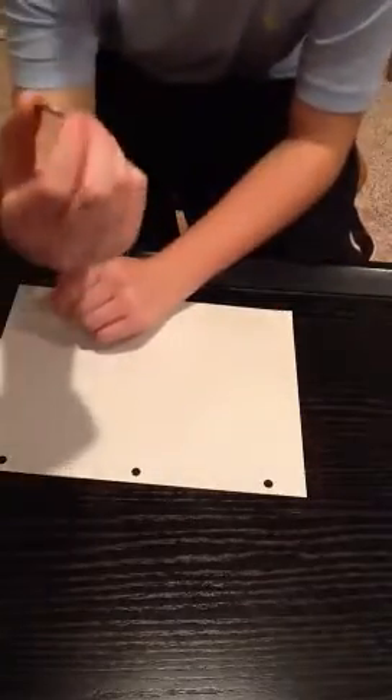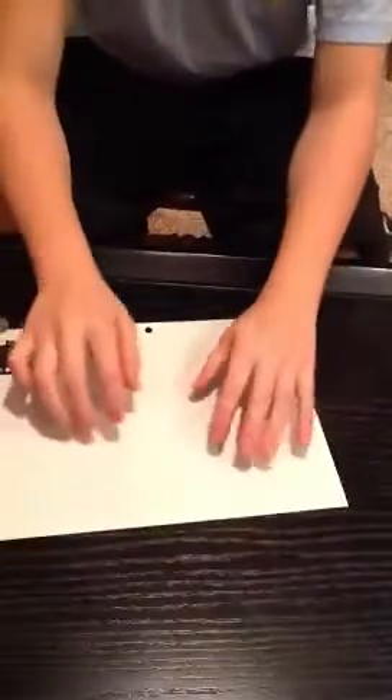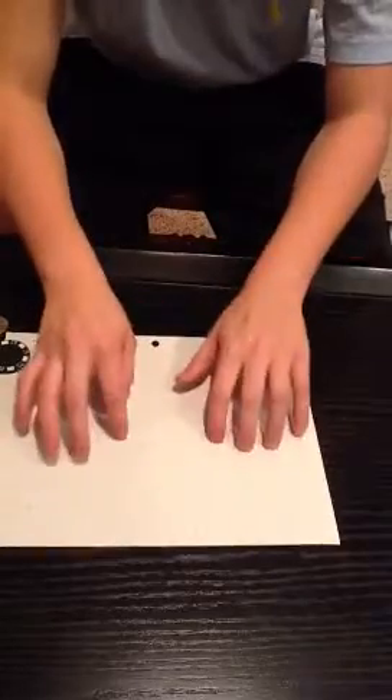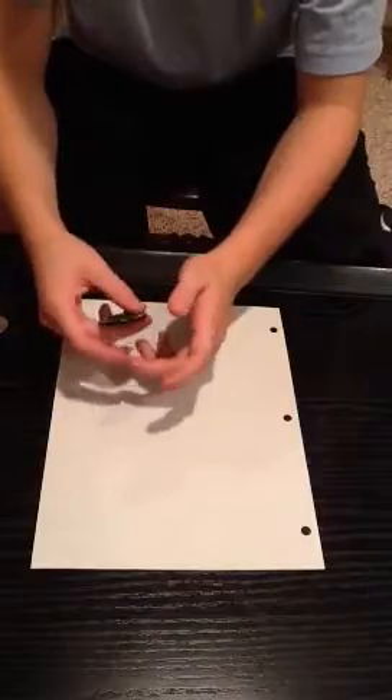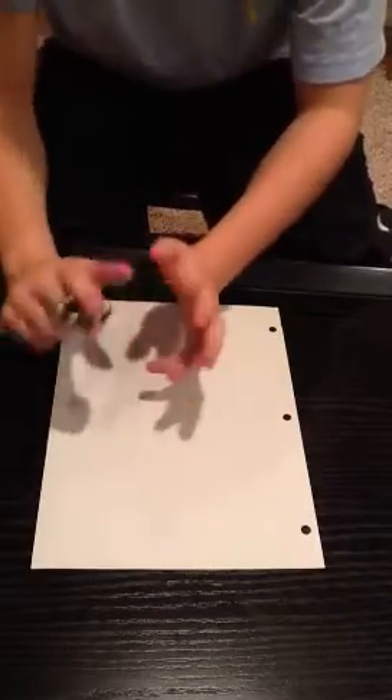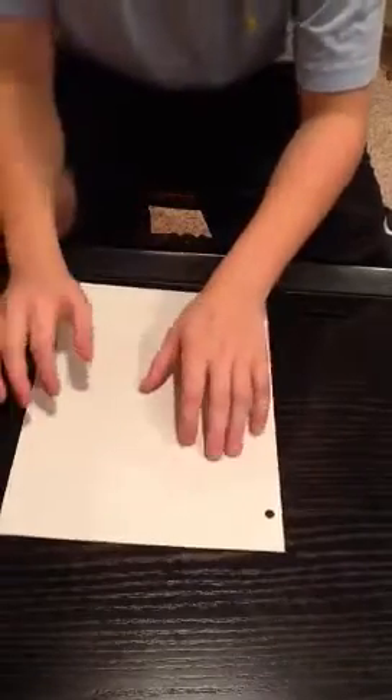What you need is just an ordinary quarter or a coin — doesn't matter. This is not a gimmick quarter, not a fake quarter. You can tell by the sound — this is an ordinary quarter. And then you need some paper. It doesn't matter what paper: grid paper, lined paper, printer paper, construction paper — anything with paper in its name would work. And then you're going to need a magic wand. I'm using a poker chip because I don't have a magic wand lying around, but if you do, use that. You can use anything for that.